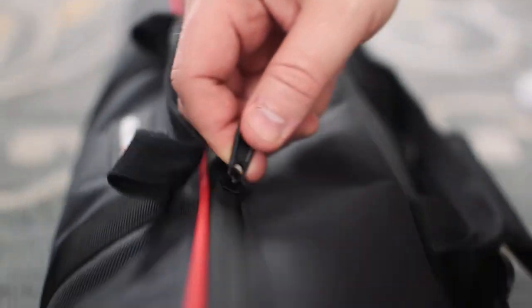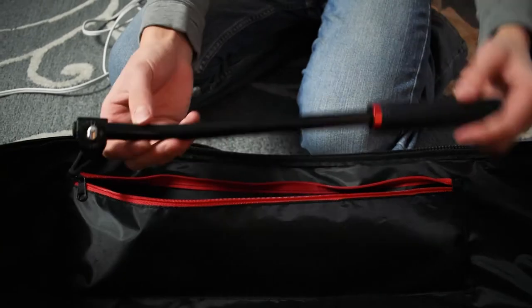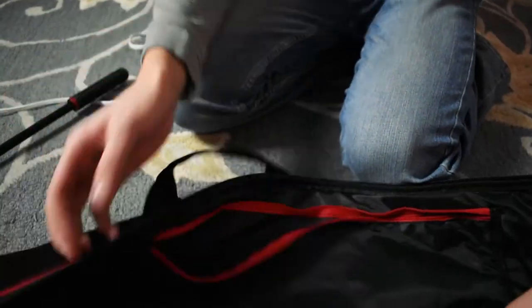Unpacking the tripod and setting it up isn't the fastest process either. For example, you have to take off the handle in order to properly fit it into the bag, so I do have to be a little more deliberate in terms of when I take it down, because when I finish packing it up and all of a sudden I have to take it out again to reshoot something — it's not the worst feeling in the world, but it's also not the greatest.